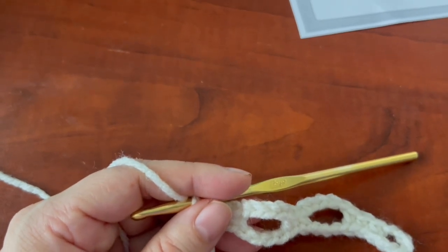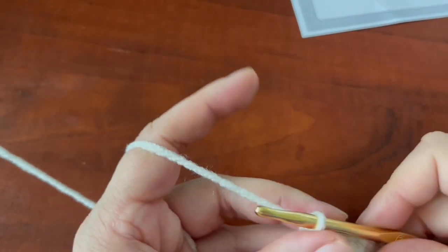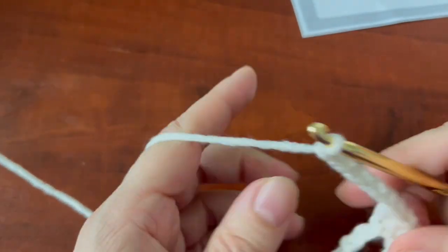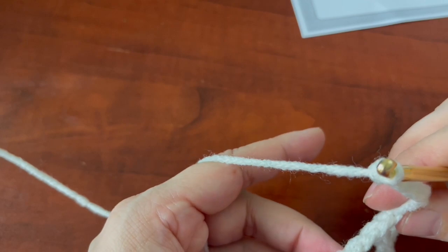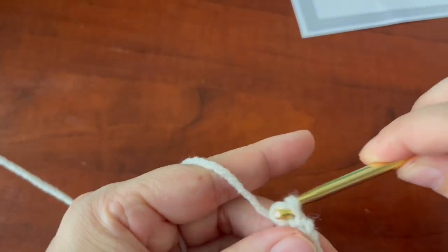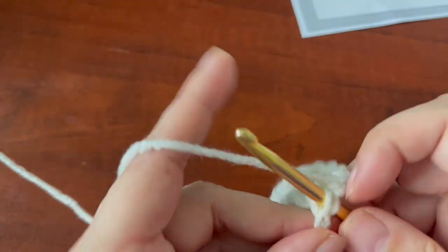So it's going to look like that. I'm going to chain five — actually chain four — skip your three chains. Seems like this yarn is less noisy than in my other tutorials.